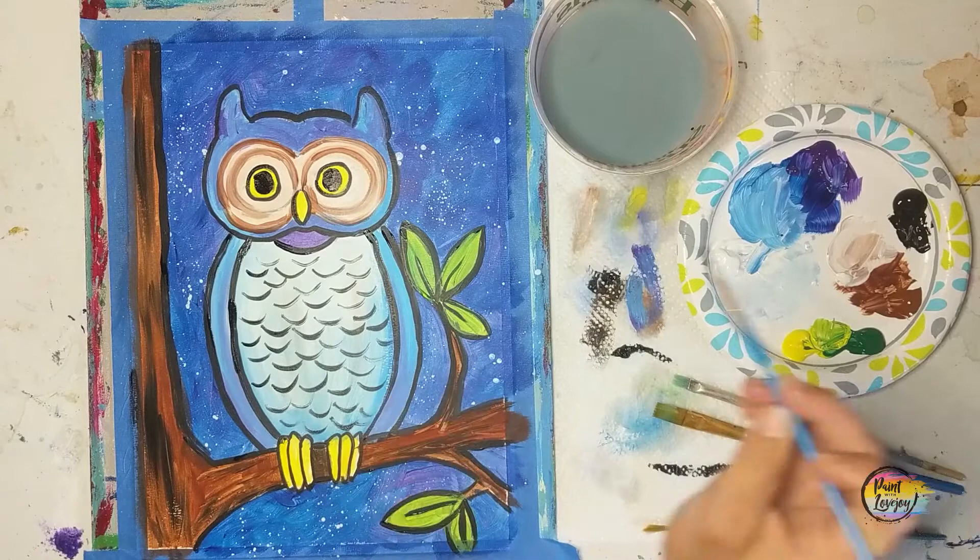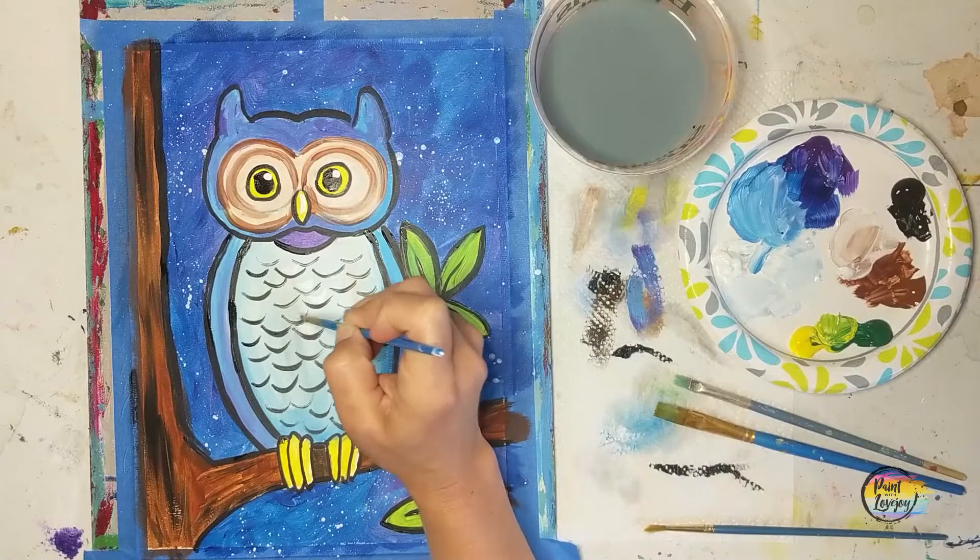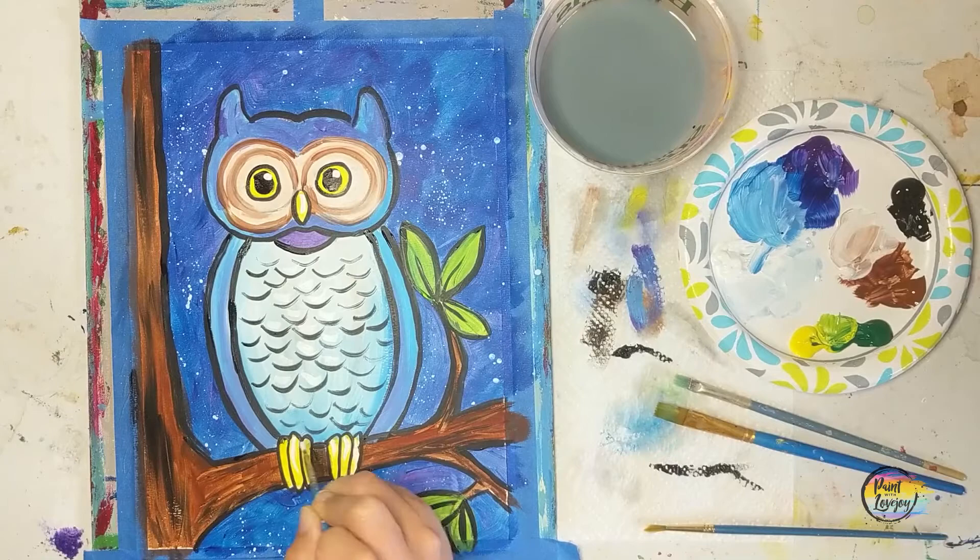We're going to move into white paint, clean that brush, and place those catch lights. Just observe where I place them and then add white highlights anywhere else you might want them. Thank you guys so much for getting creative today, taking time out of your day and hanging out with me.